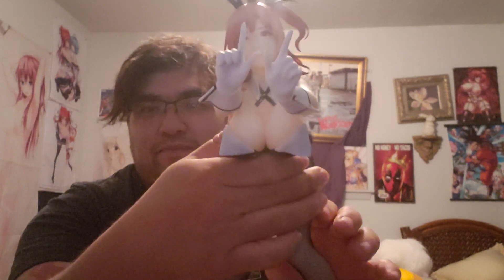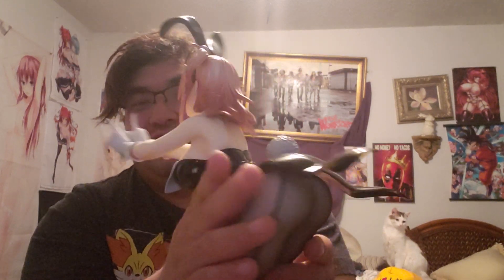Maybe I'll get that one next. But this is really cute, I love it. It's pretty, it's big. I would say it's bigger than your standard scale figure. It was very well worth the purchase. I've been wanting this one for a long time.